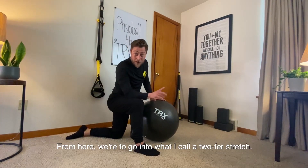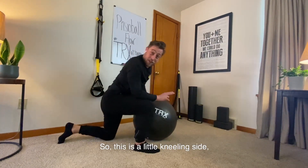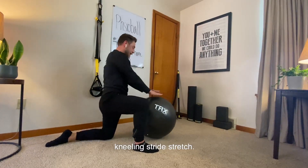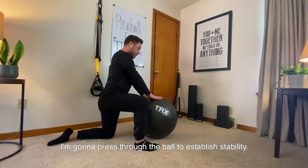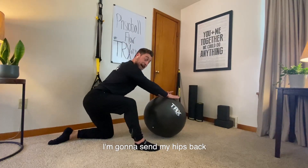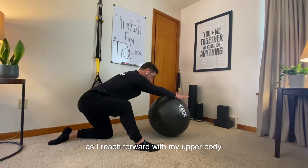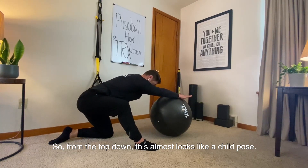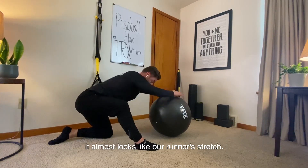From here, we're going to go into what I call a two-fist stretch. This is a kneeling stride stretch. I'm going to press through the ball to establish stability, and send my hips back as I reach forward with my upper body. From the top down, this almost looks like a child's pose; from the bottom up, it almost looks like a runner's stretch.